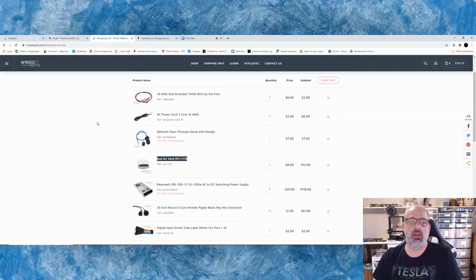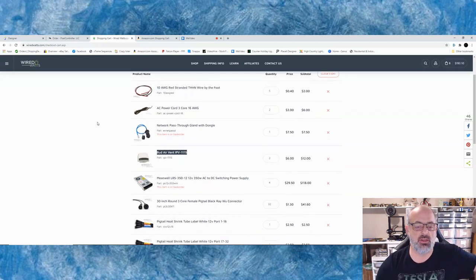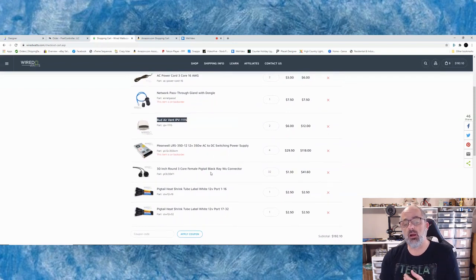To fill in our build, we're going to go to Wired Watts. I really like the selection they have and the fact that they pre-test a lot of their components, including the power supplies. That's where we're going to get our 10-gauge wire — 50 feet of it — two 16-gauge power cords, one network pass-through, two bud vents for air circulation, four power supplies, and 32 pigtails. I even buy the heat shrink tubes with labels to mark my pigtails — for about five bucks for all 32 numbers, it's well worth it.